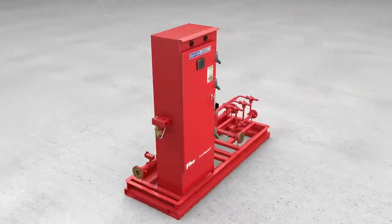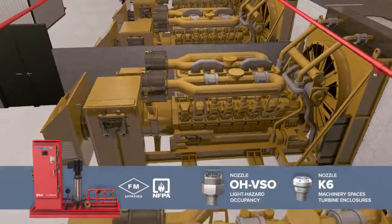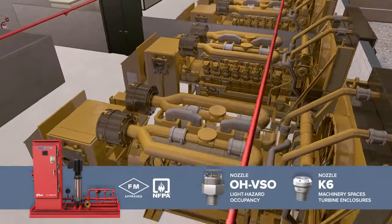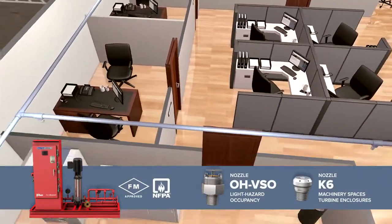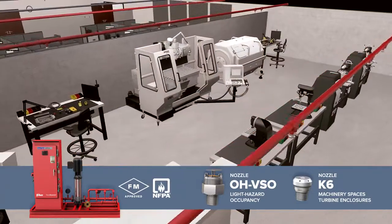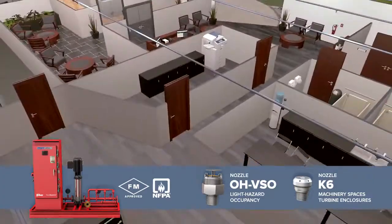DuraQuench is a complete FM-approved system, from the pump assembly to the nozzles, and is designed for protection of both machinery spaces and light hazard occupancies, where existing water supplies are inadequate for a conventional sprinkler or where there are significant concerns about collateral water damage.